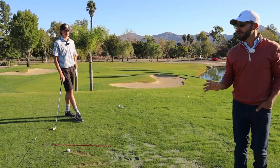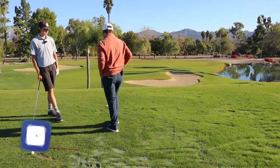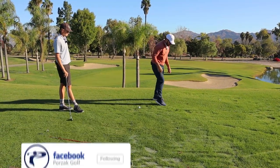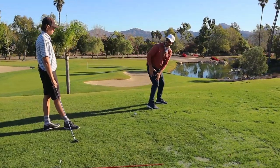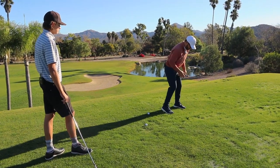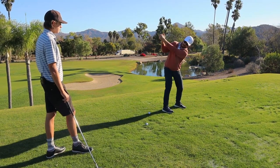My whole thing with you is — I believe it was Faldo who had the ball underneath his heel and would work on his takeaway. You can see how that would keep that knee flex. My mentor had me curl the foot up and then move back.